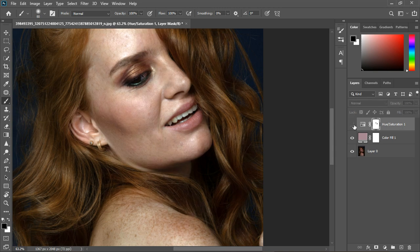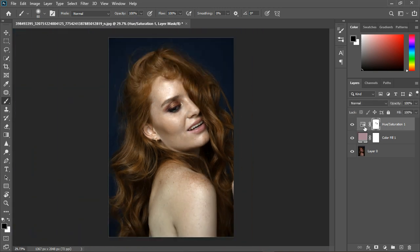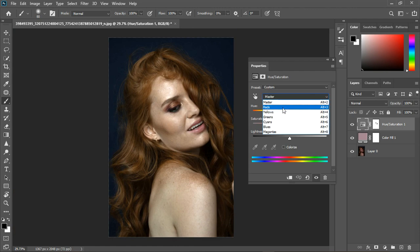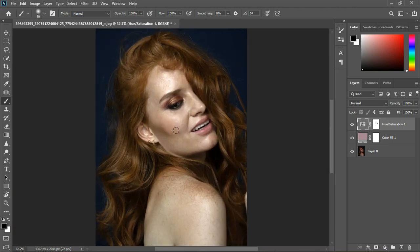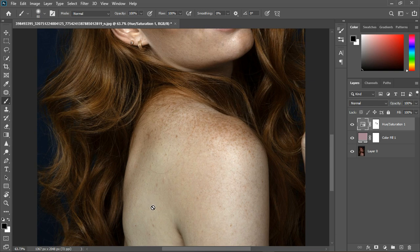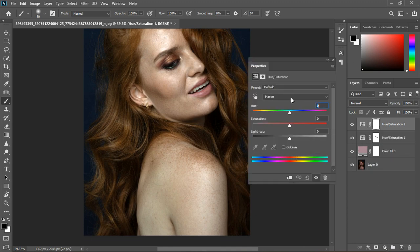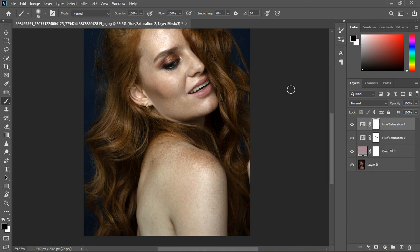Turning it off and on — we don't need anything else there. I'm going to go back to the red channel and bring it back a little. Now I'm going to make some other corrections, because this area is less saturated compared to the rest of the face.